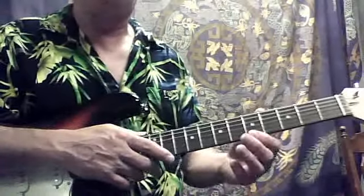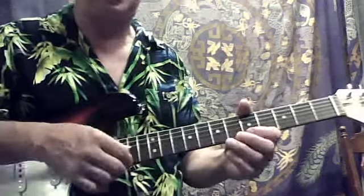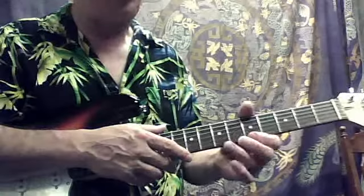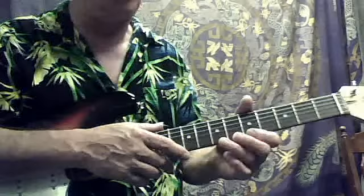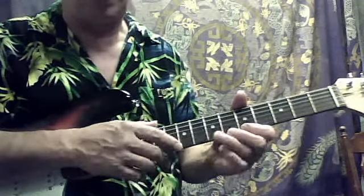So what we're going to do: we're going to take our left hand and put our index finger on the fifth fret, first string, on that A. Then we're going to take our third finger and it's going to be right up above that seventh fret — two frets above — ready to go there.